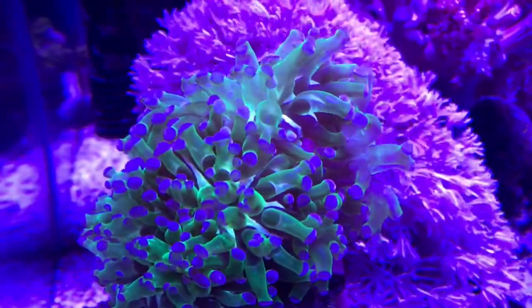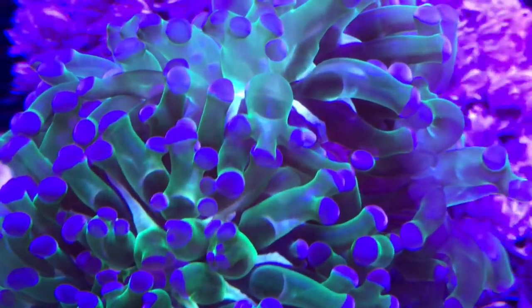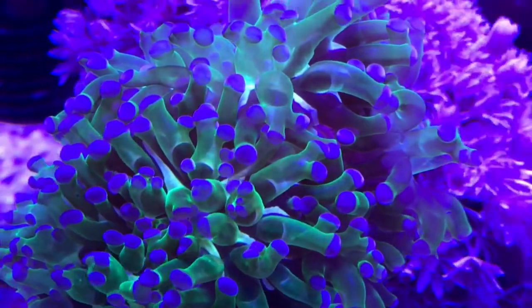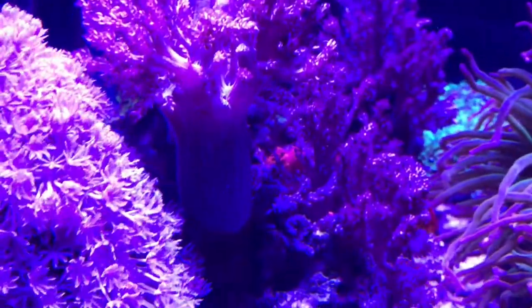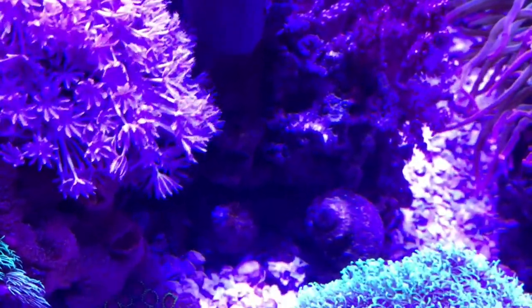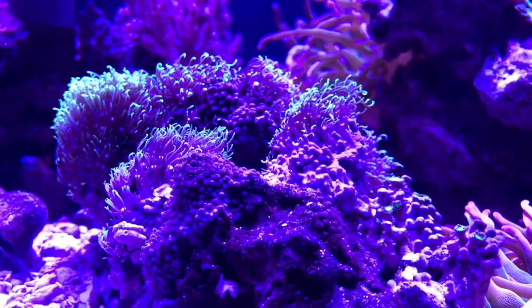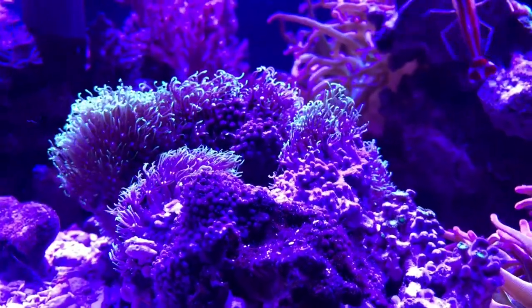Other than the anemone moving, I made a few adjustments in the tank. I ended up placing my purple-tipped frog spawn a little bit higher due to it growing 2 heads. I also removed a number of branches from the Kenya tree that fell off and began to take root along the base of the tree. Lastly, I moved a rock that I propagated green star polyps on to the center of my tank. The rock was vertical and the polyps were located at the top instead of the bottom, so I hope that moving it will cause the polyps to completely take over the rock.